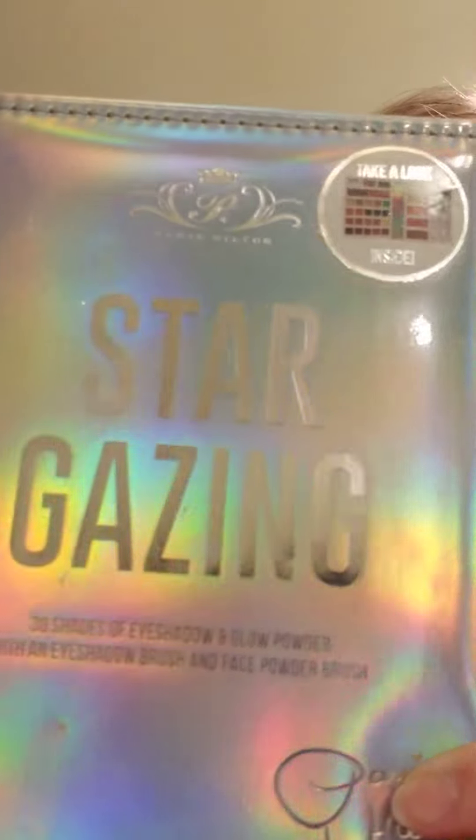I tried another new palette today and you can see it's kind of a struggle. This palette is the Paris Hilton Stargazing palette, and you can see the glitters are glittery but the matte colors have no pigment. There is sidewalk chalk more finely milled and more pigmented and easier to use than that.